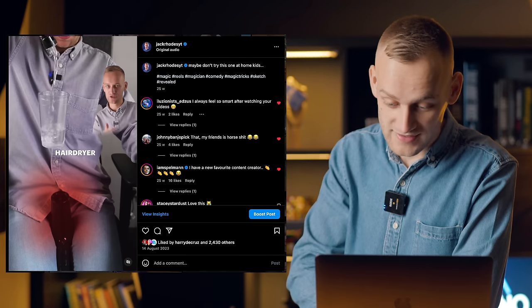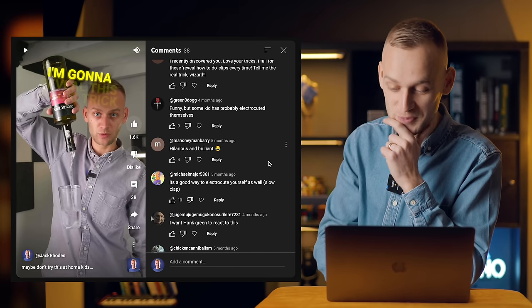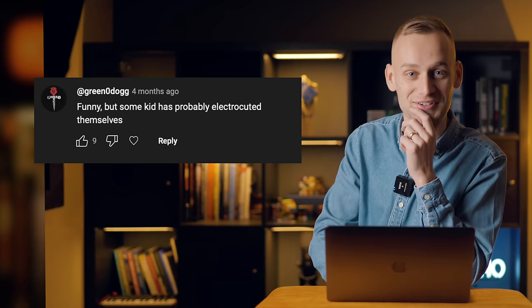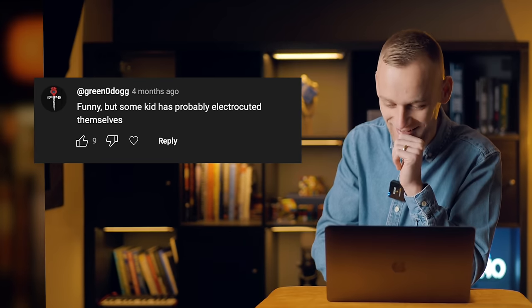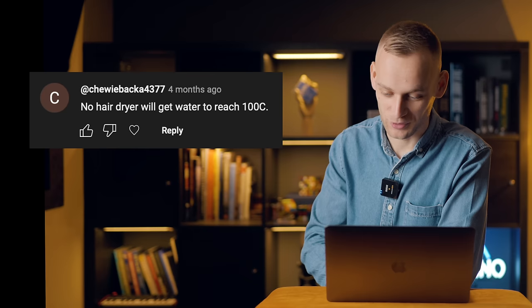Surely nobody looked at this and thought it was real, right? 'That, my friends, is horse shit.' You're not wrong, Johnny Banjo Pick. 'Funny, but some kid has probably electrocuted themselves.' I shouldn't laugh at that. I hope nobody has actually watched this and tried doing it that way. No hairdryer will get water to reach 100 degrees.